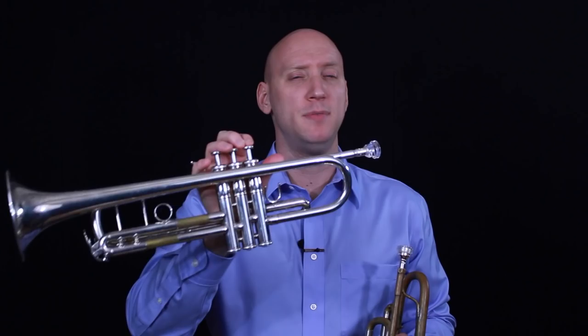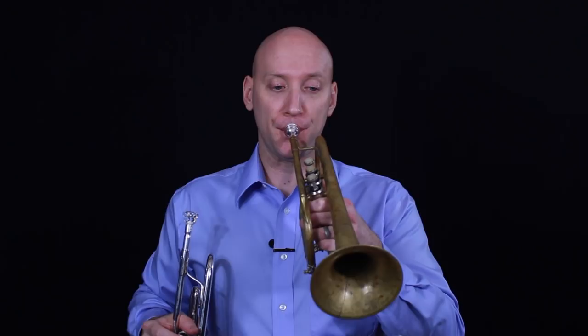The trumpet and cornet are two very similar instruments, but there are a few key differences. In my right hand I have a silver-plated B-flat trumpet, and in my left hand I have a raw brass cornet, also pitched in B-flat. If we were to stretch the tubing out, the length of that tubing would be exactly the same for both trumpet and cornet. You can tell they both produce a concert B-flat.